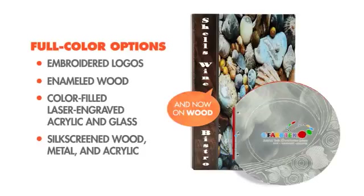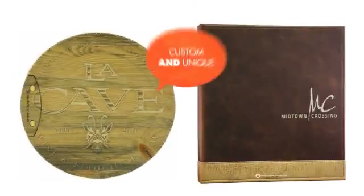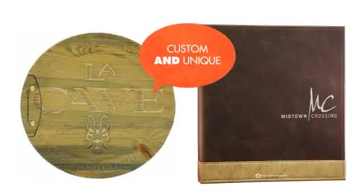Metal and acrylic. We're even able to print directly onto metal and wood. So when we say custom and unique, you get just that.